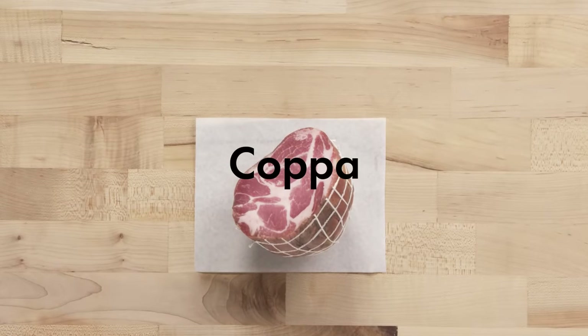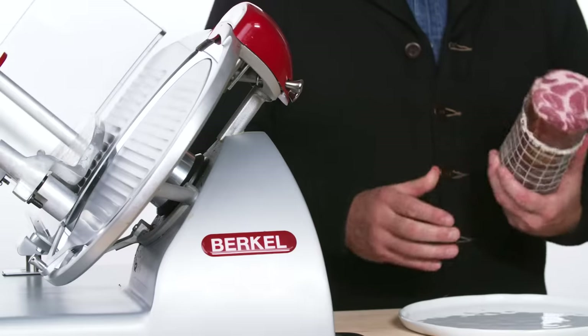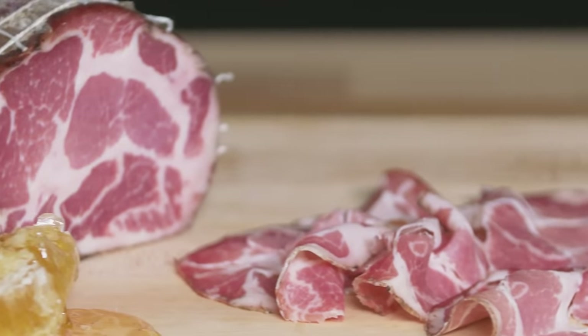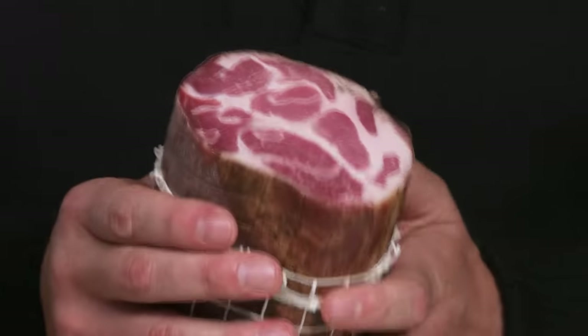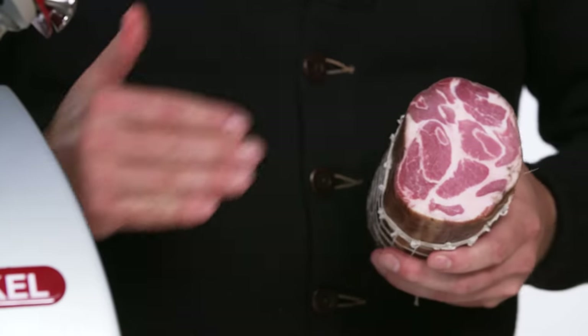Coppa is one of the most sought-after cuts on the entire pig for a charcuterie maker. This is the neck of the pig — the only cut on the entire hog that is naturally 30% fat. That is the magic fat-to-lean ratio that charcuterie makers use. Coppa is usually dry cured so it's relatively hard and tricky to cut with a knife. If you have a slicer, I'll show you how to use that, but at whatever store you buy it, they'll be able to slice it for you.